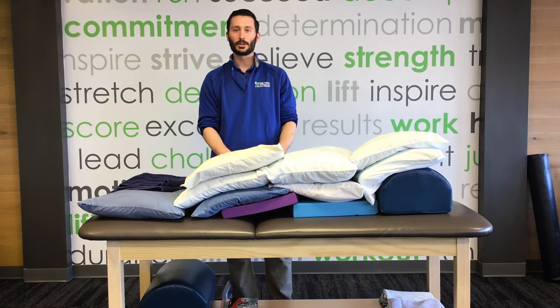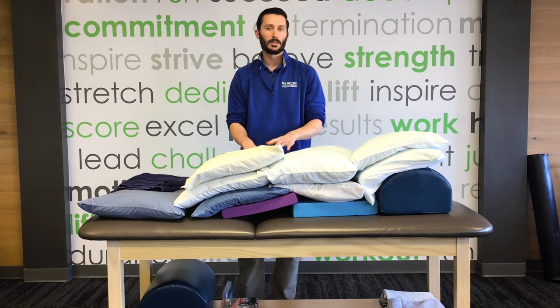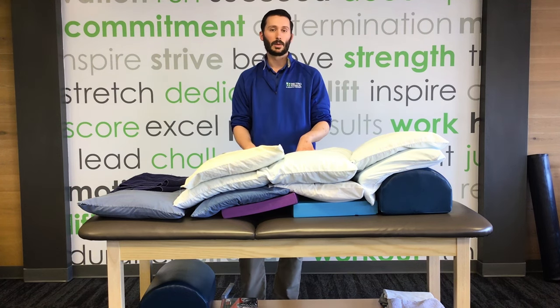Hi, my name is Dan Nagorski. I'm a physical therapist with Metro Physical Therapy. I work in our Commack location here on Long Island. What we're going to show you today is a quick video on how to do a couple of postural drainage techniques with some chest percussions.